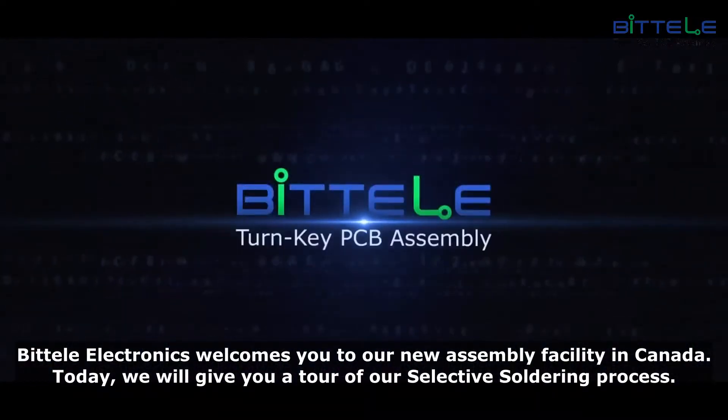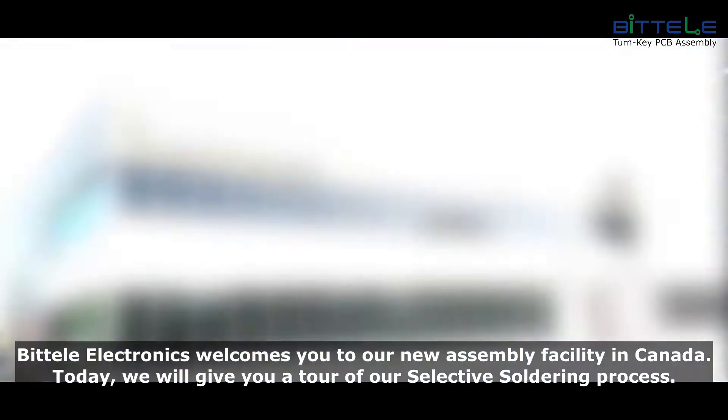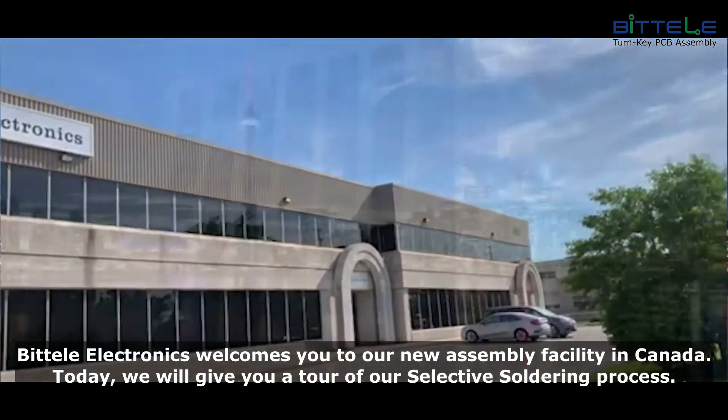Patel Electronics welcomes you to our new assembly facility in Canada. Today we will give you a tour of our selective soldering process.